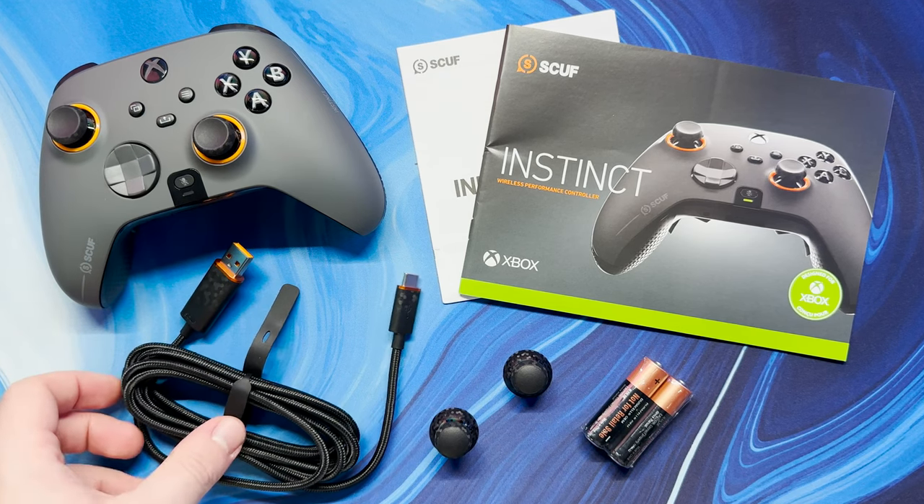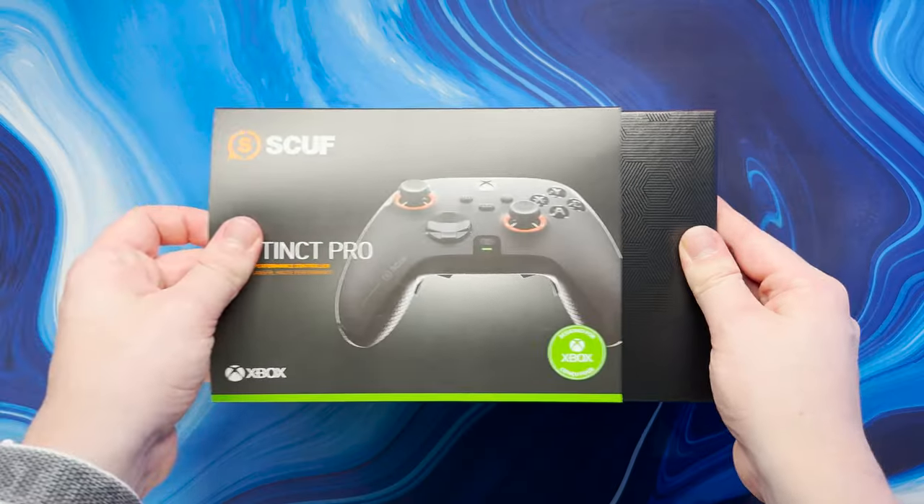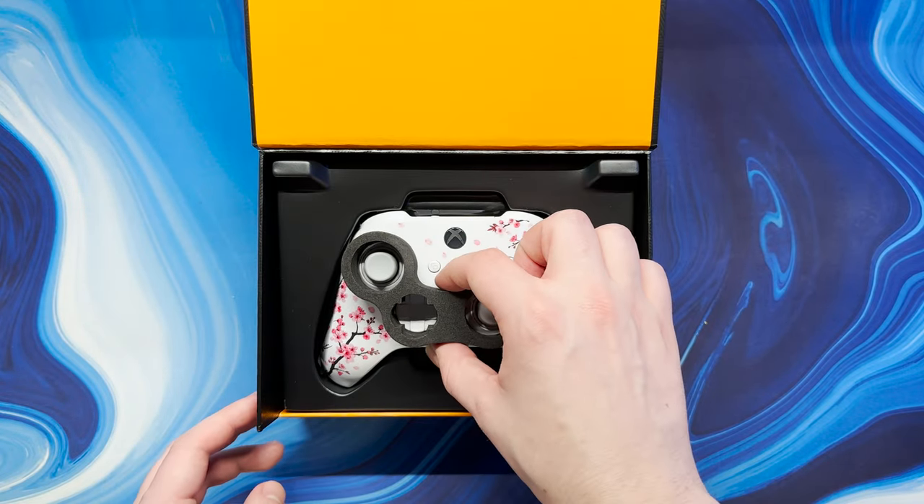So just to recap, with the Instinct Pro you are getting the controller itself, user manual, batteries, extra thumbsticks and of course the lovely braided cable.